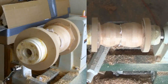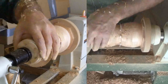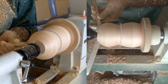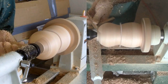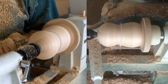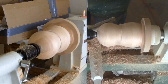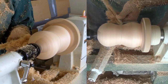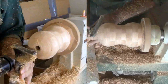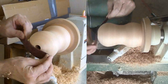Now with a paper towel between the top and the bottom, I'll finish shaping the top exterior and a little of the bottom exterior. It's time to get rid of the faceplate on the bottom segment. I'll finish up with some shear scraping. Then drill out the hole in the top with a ¾-inch Forstner bit. Sand and finish the top.